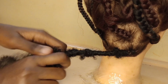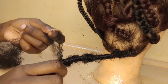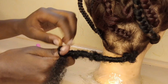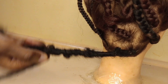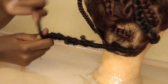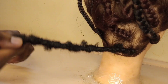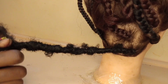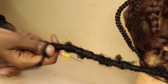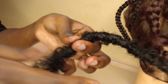Then just continue with the same technique: wrap the braid, and when you're at a certain point insert your index finger, then your thumb, and create that loop. Go over the top of the loop three times, remove your thumb, and immediately secure it by passing the braiding hair under the loop so that the loop cannot unravel and your braid can look even.